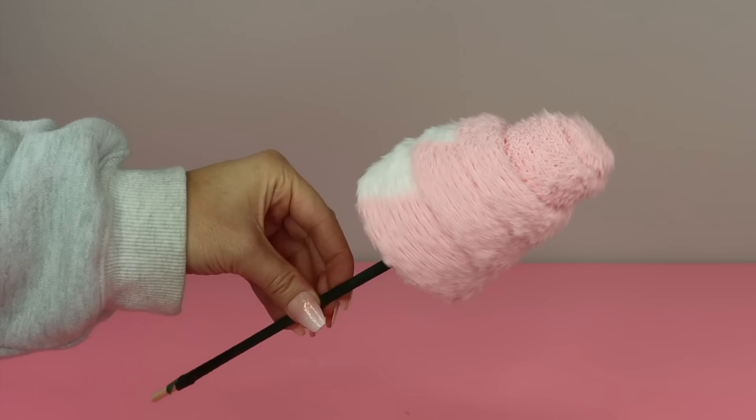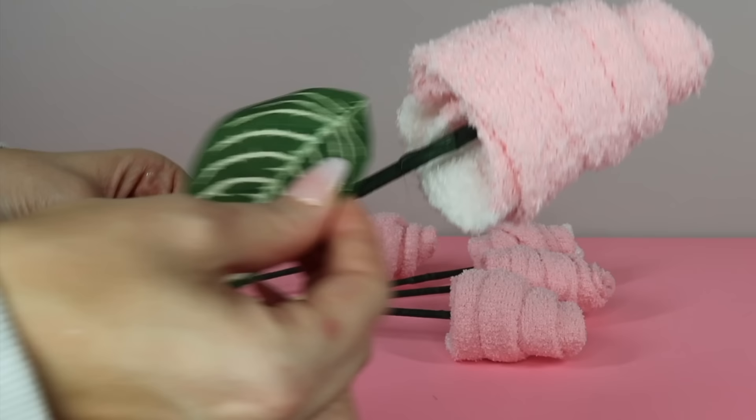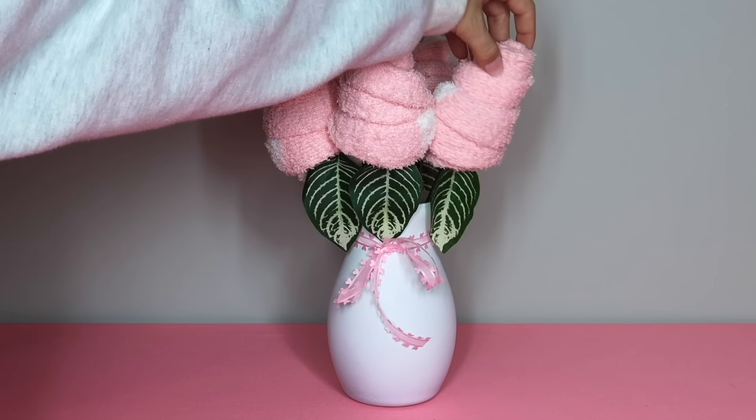This next step is optional but I'm going to add some leaves. I hot glued a single leaf to each wooden dowel — it just kind of completes the floral look. Then I arranged the sock roses in a vase for a creative but quick gift idea for anyone in your life who loves cozy socks.